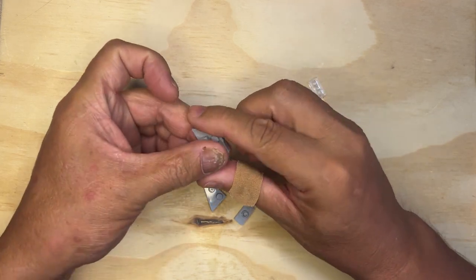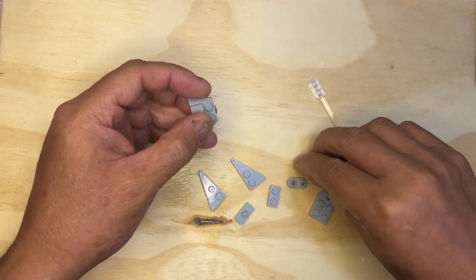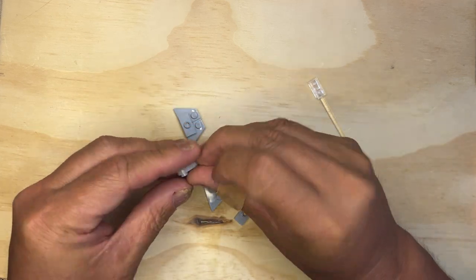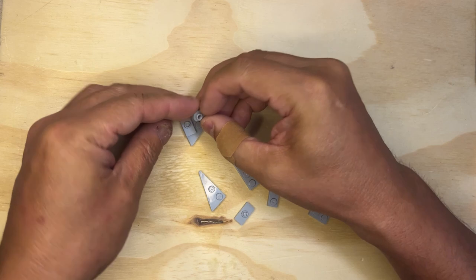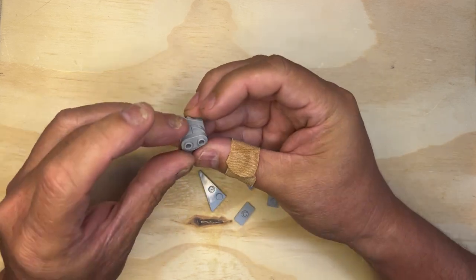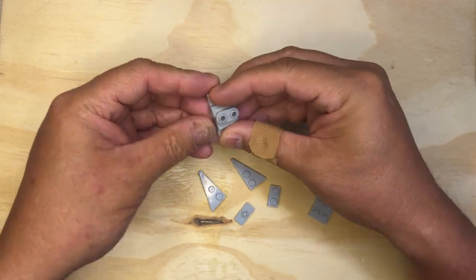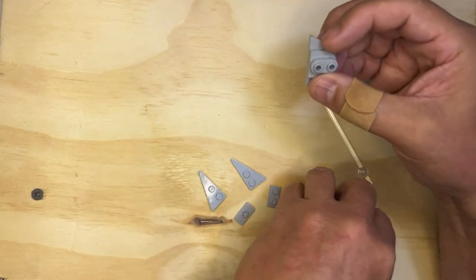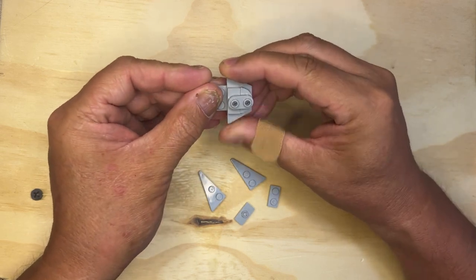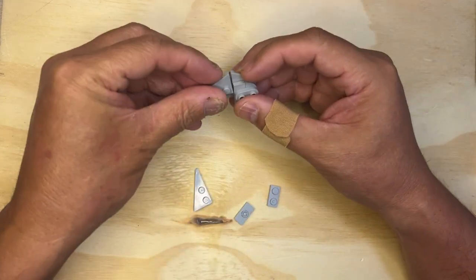I put these two together like that. I put this piece like this and put it like that. And this is going to go on there like that. I'm going to take this and put it on like so, so it sits like that. And I'm going to take my other pieces here and put those on like that.